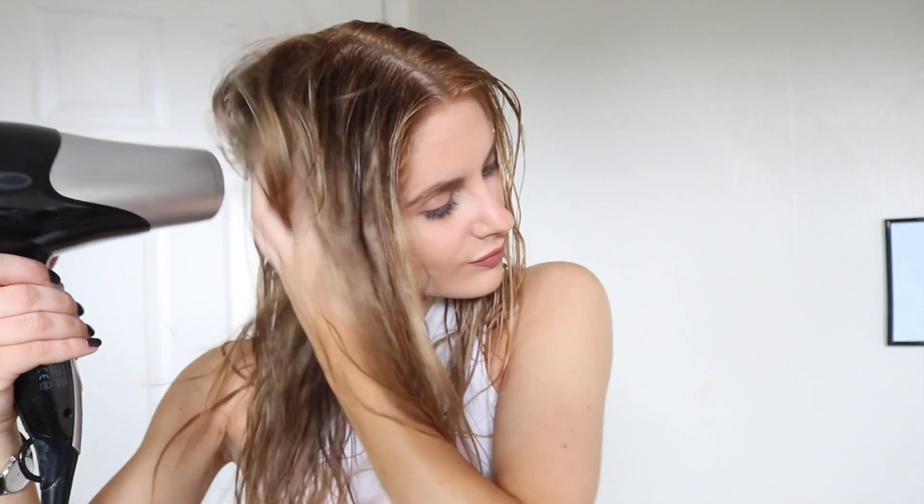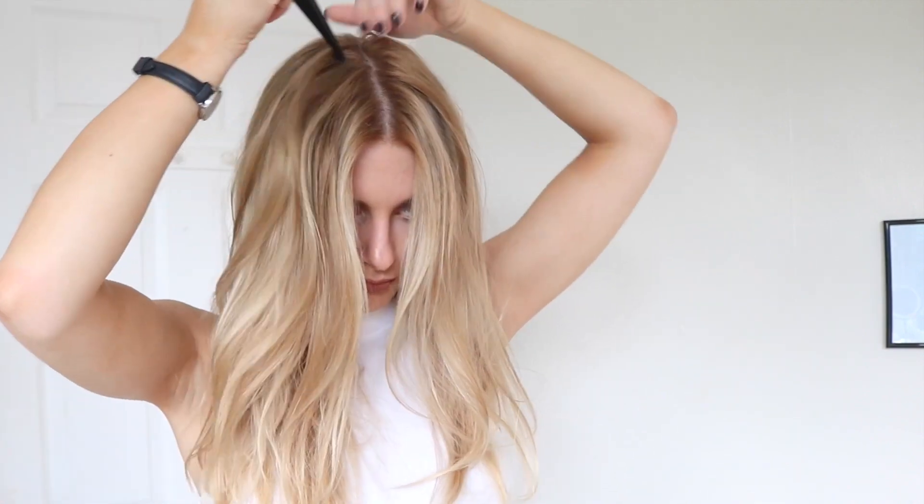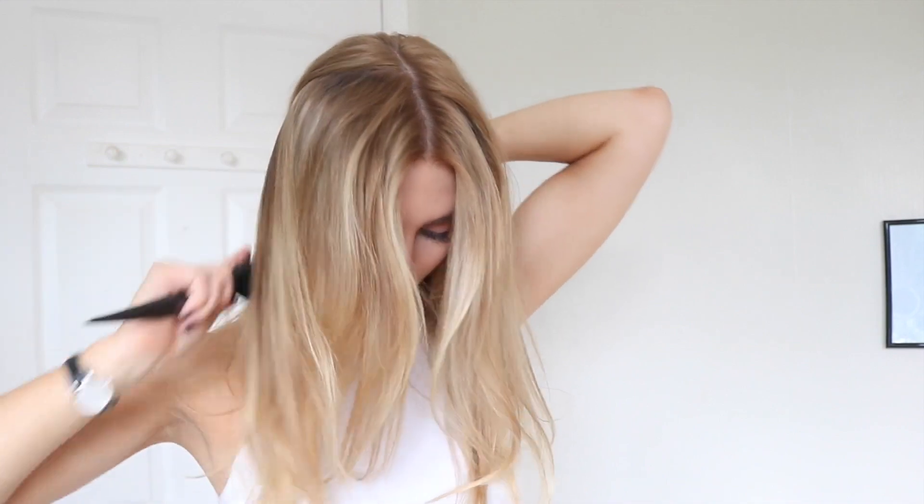The last look is the bump effect ponytail, so again I'm adding some of that sea salt spray for some extra texture. Next I'm taking a triangle section at the crown of my head which is going to be the area where all the volume is, so plenty of backcombing.